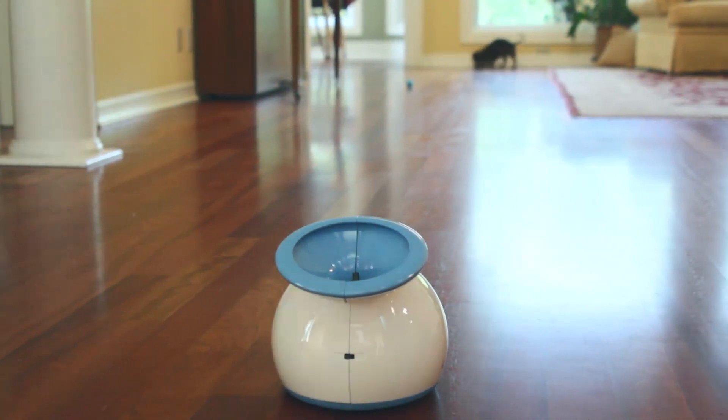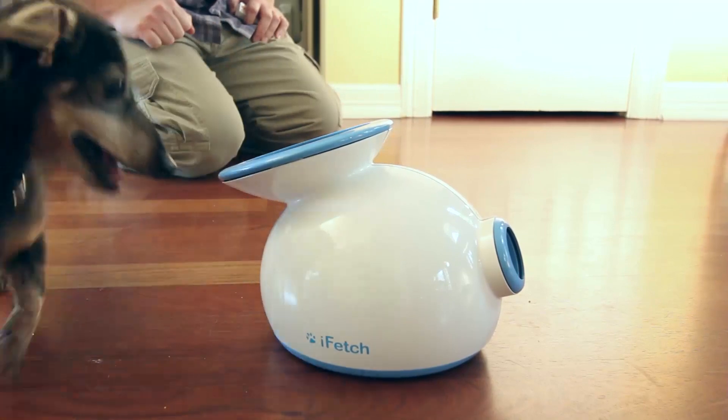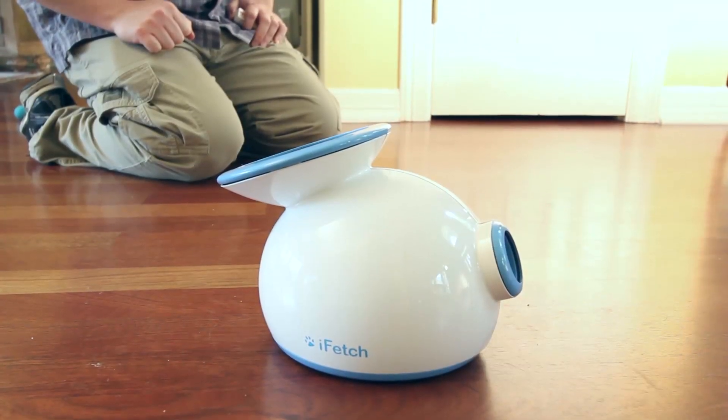He runs himself till he's exhausted and the iFetch is perfect for someone like him. He just took to it right away.